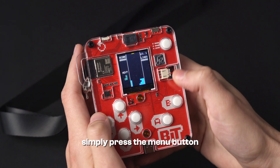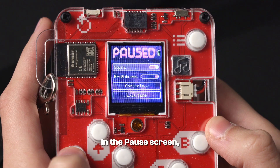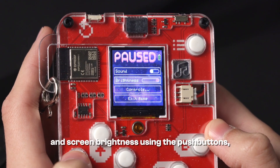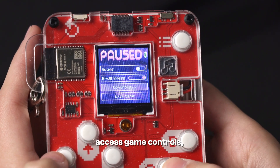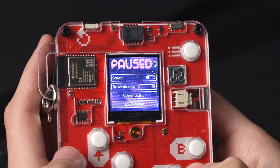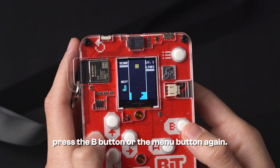To pause your game, simply press the menu button located at the top right. In the pause screen, you can adjust sound and screen brightness using the push buttons, access game controls, and exit the game. If you wish to resume, press the B button or the menu button again.